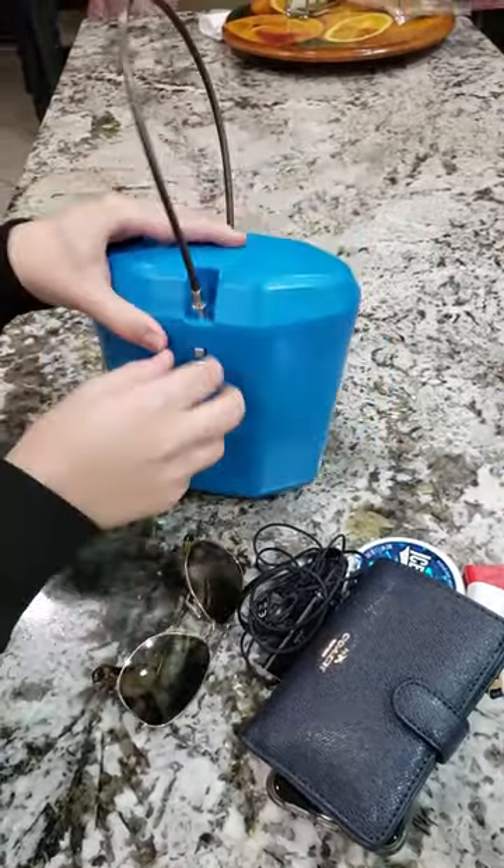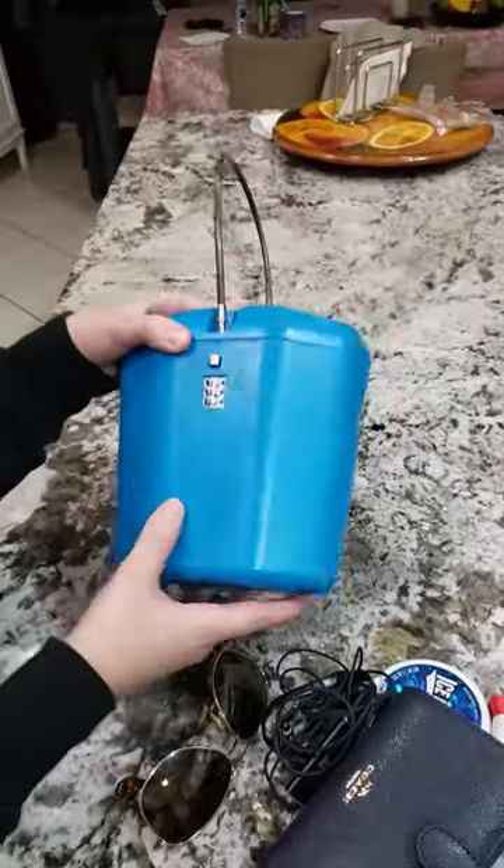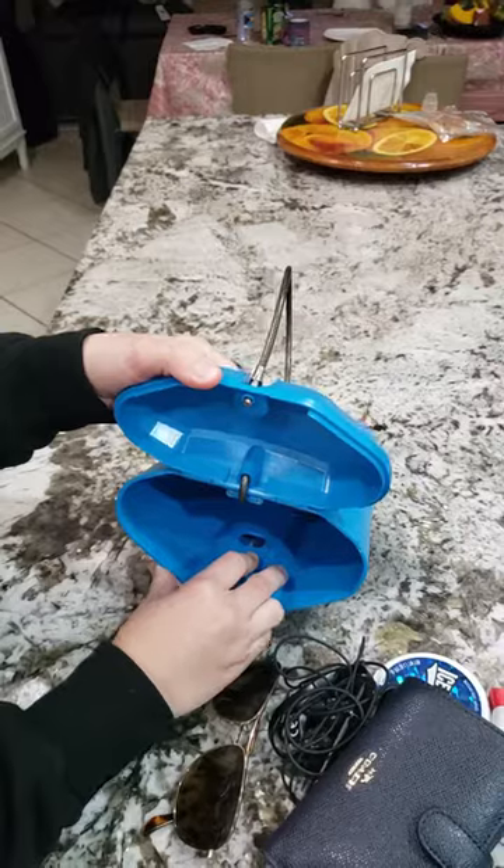Very easy to use — it has a plastic cover, so very comfortable. You can use it any time, and it's also very easy to change the passcode.